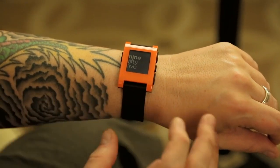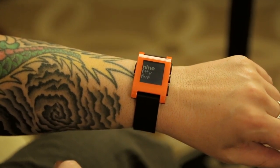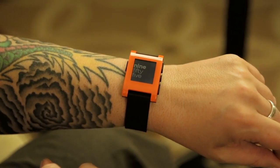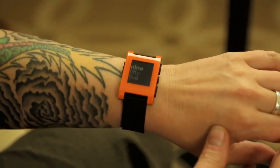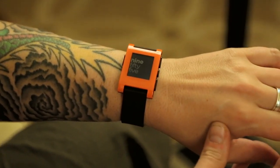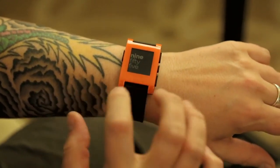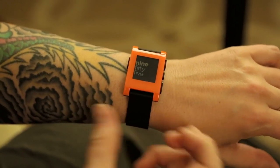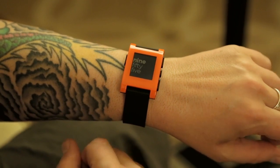It runs for an entire week on a charge and is water resistant to five atmospheres — so you can shower with it, use it in the hot tub, take a bath, wash dishes, and be in the rain or mud. It's made of polycarbonate, not glass, so it's pretty shockproof and very strong.